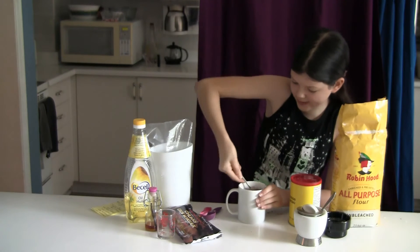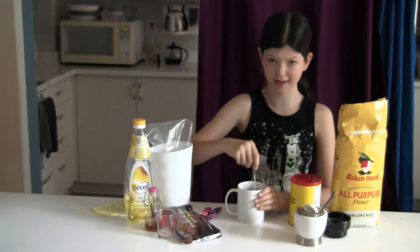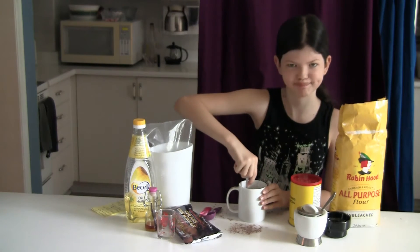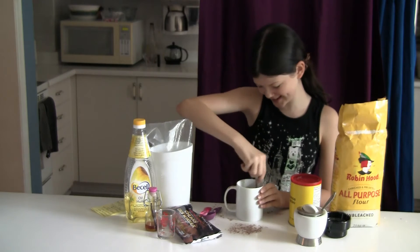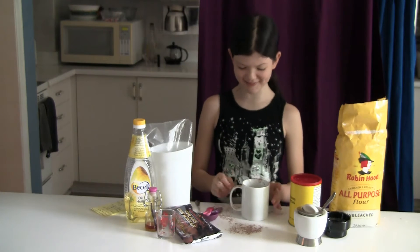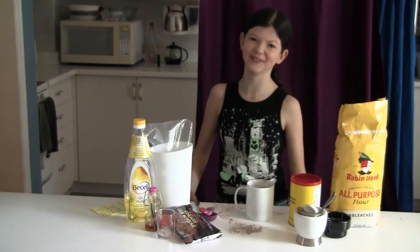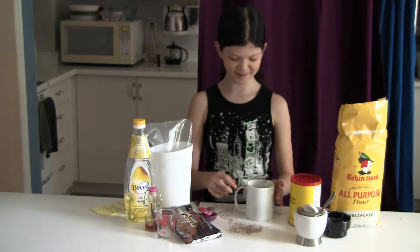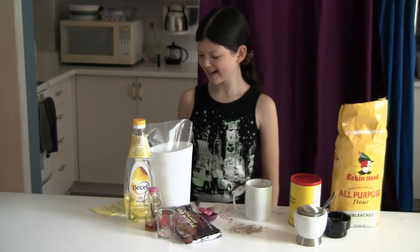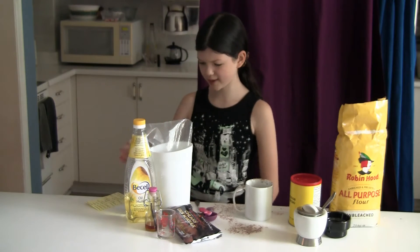Just make sure that you get everything in there — I'm going to go ahead and speed this up so you don't have to watch a full minute of me just mixing and not saying anything. Once you're done mixing the dry ingredients, try not to do what I did and get this stuff everywhere. But if you do spill a bit, it doesn't really matter. Now you're going to put in the wet ingredients — you're going to need four tablespoons of milk.